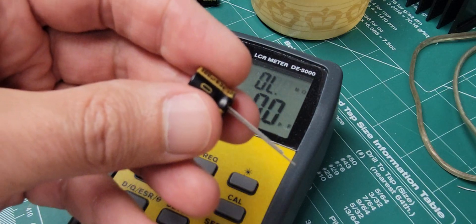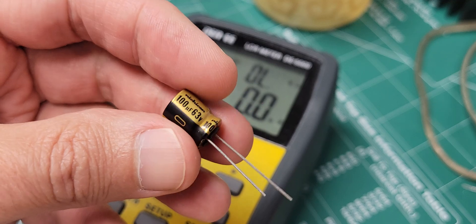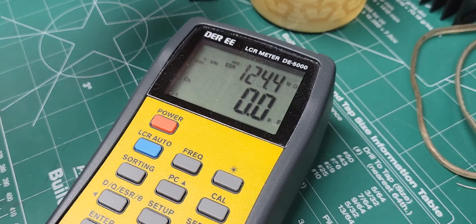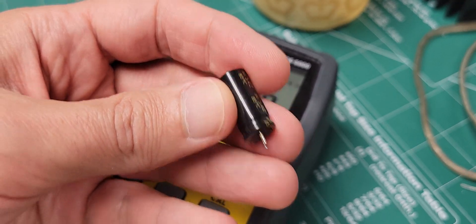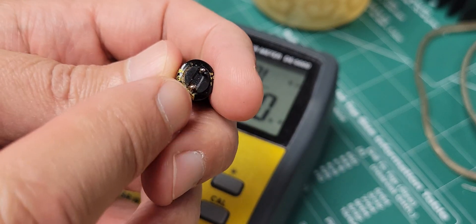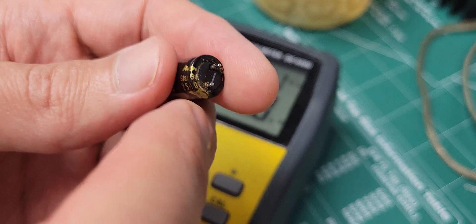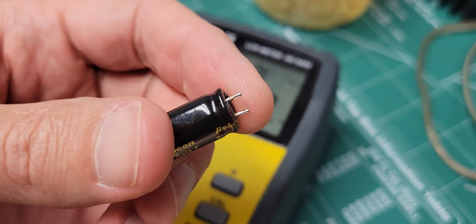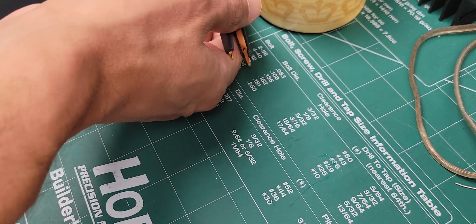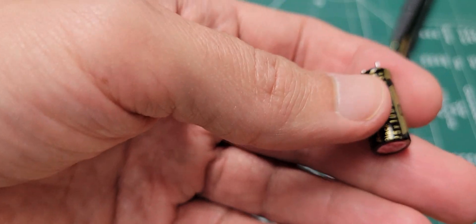What I want to do in this video is take this apart and see if there's something obvious from the lead into the internals. I'm going to take this thing apart and let's see what's inside.